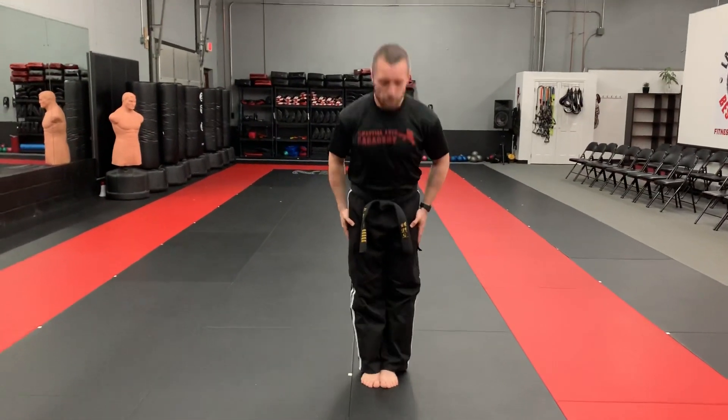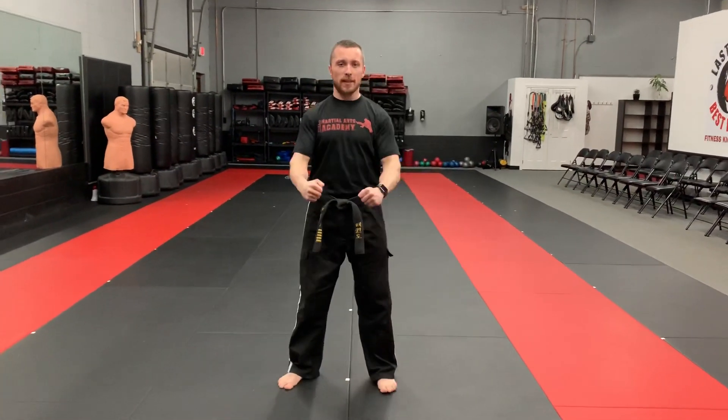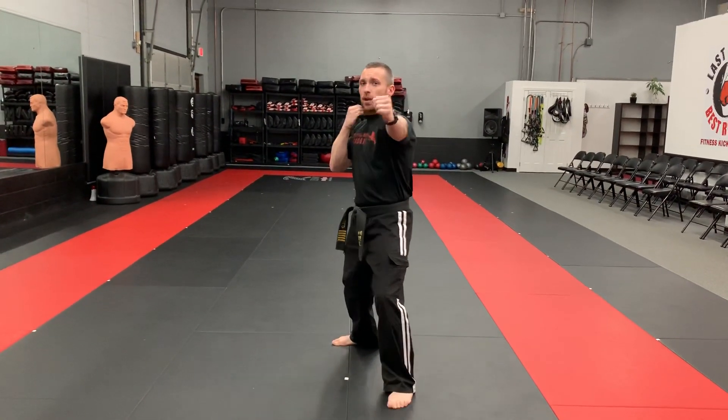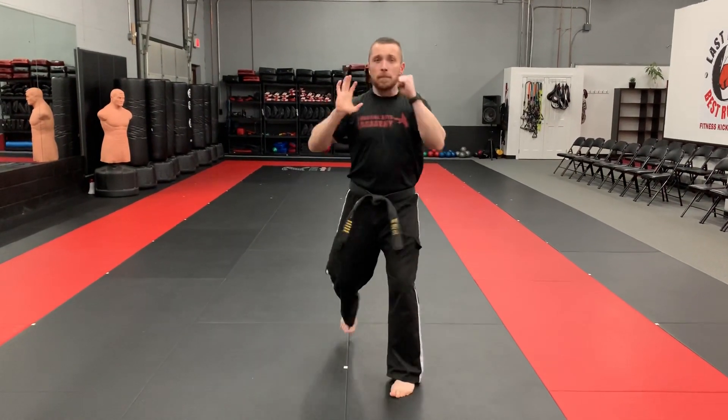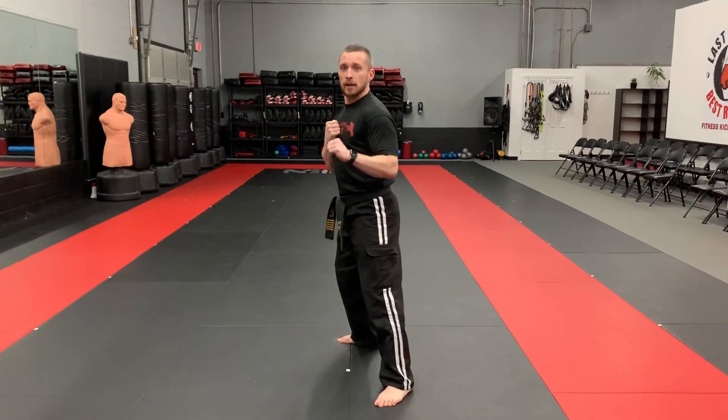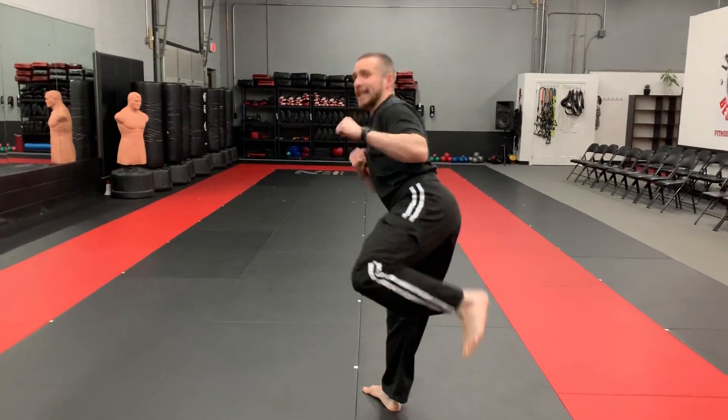So check it out. Attention. Bow. Ready stance. Guard stance. Back fist. Punch. Front kick. Chalk. Palm strike. Lead leg roundhouse kick. Slide up. Side kick. Punch. In block.